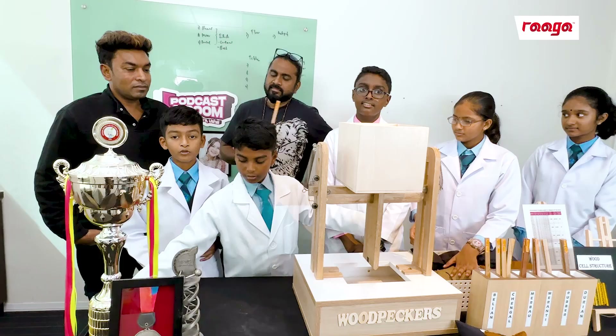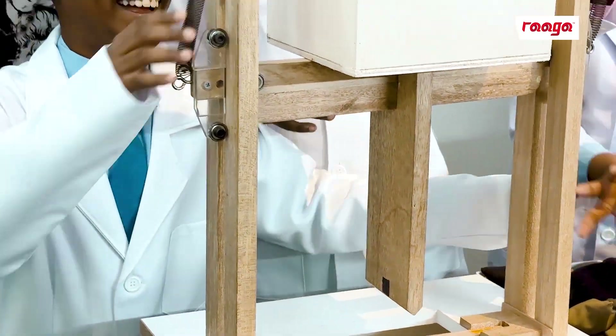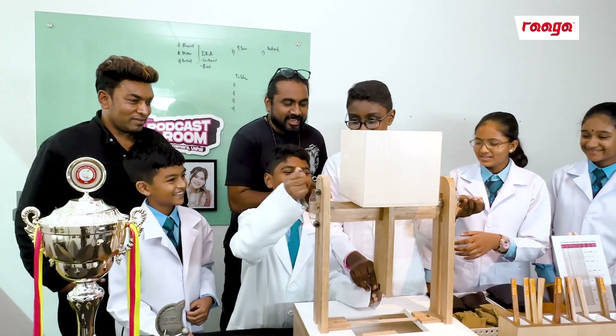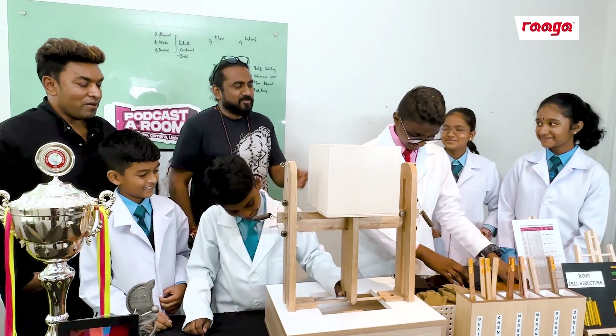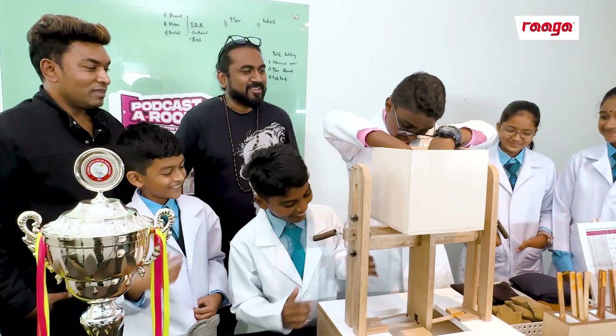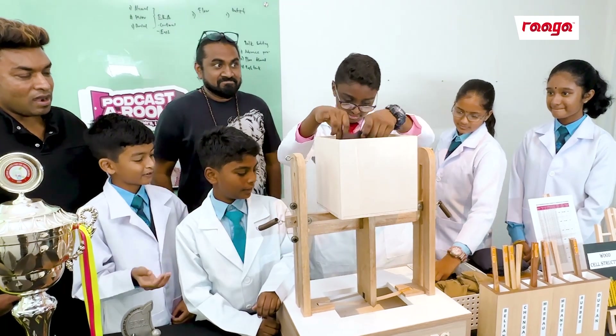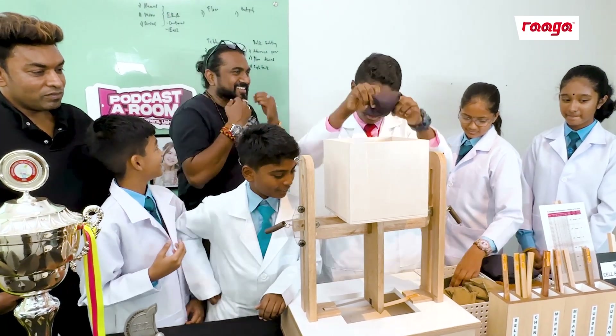Let us show you another demo using Durian wood. Take out the spring and hold it. Release the spring, hold it tightly at the edge. Now you can put the wood inside. Now let's start with 500 grams. There is energy transformation during this test: gravitational potential energy, kinetic energy, and sound energy.